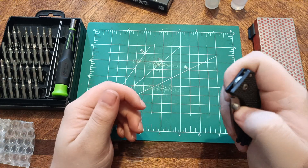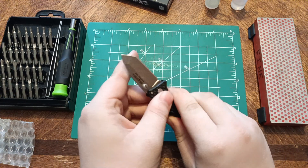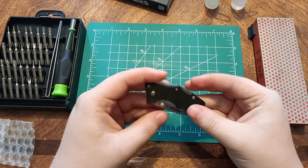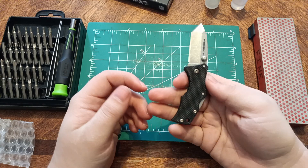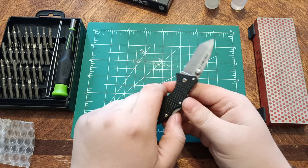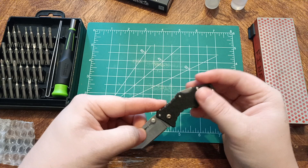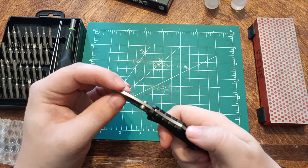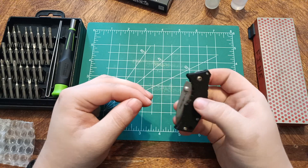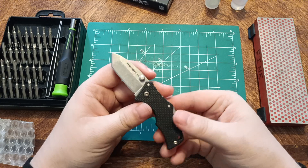I figured out partway through the last video that I could flick it open if I got just the right angle. Surprisingly, it isn't a pinned construction for being so small — it uses T6 and T8 screws. And also, for being so small, they did decide to use the Triad lock, which is interesting.